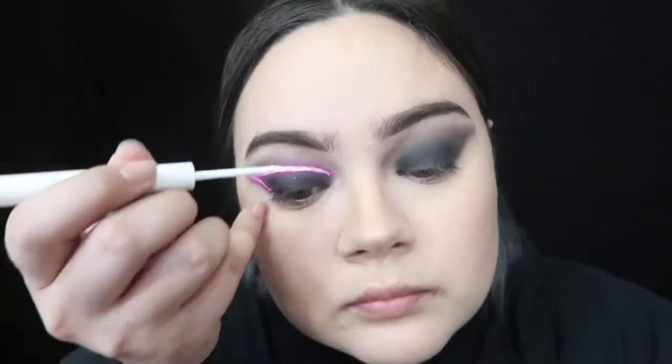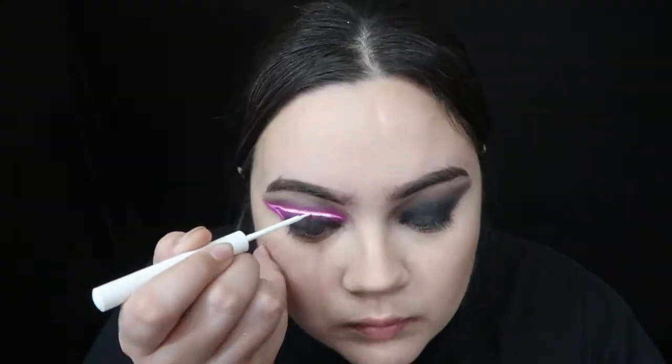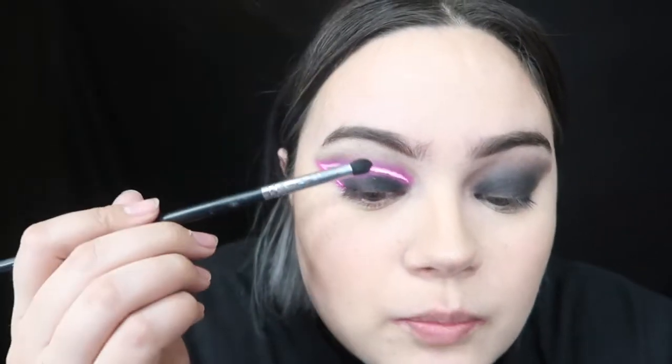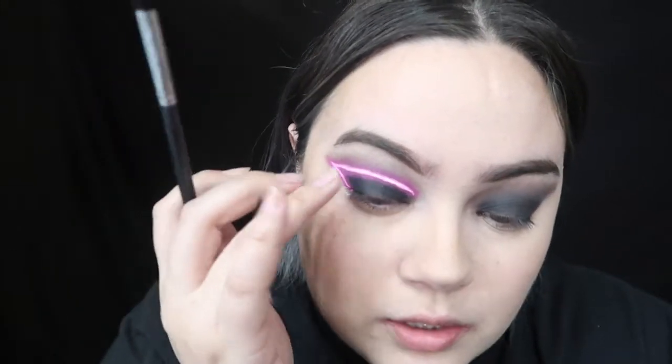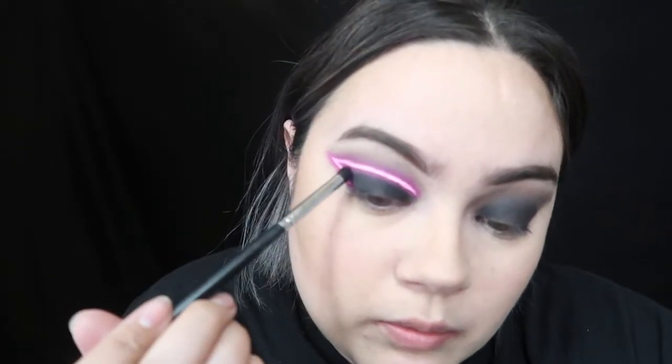Going back in with the white eyeliner, you just want to go ahead and do a very fine line right in the center of all that, and then you're going to go over it again with the pink shadow — that's just creating that neon effect. Now going back into the black in the Morphe palette, I'm just going to lightly go back in here, making sure not to put it over the pink liner, but just to make it a little bit darker and clean up those edges. The pink does kind of overpower the shadow that you had underneath.